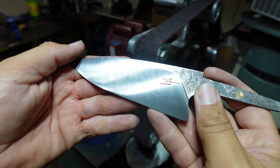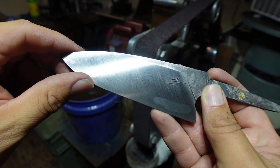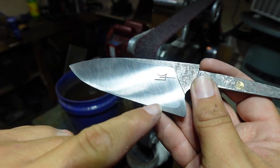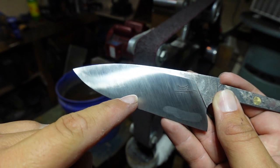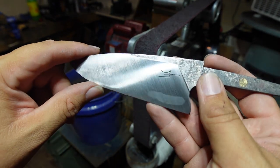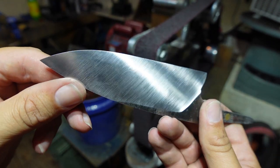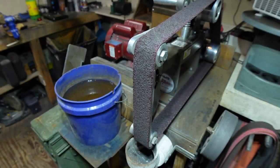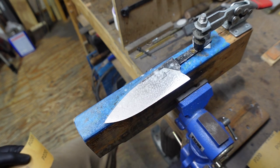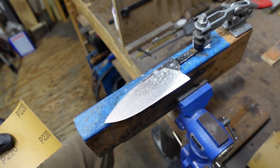From this angle, you can actually see the hamon line going across there — just right there. And that is just with a Scotch-Brite finish on it. That is crazy.